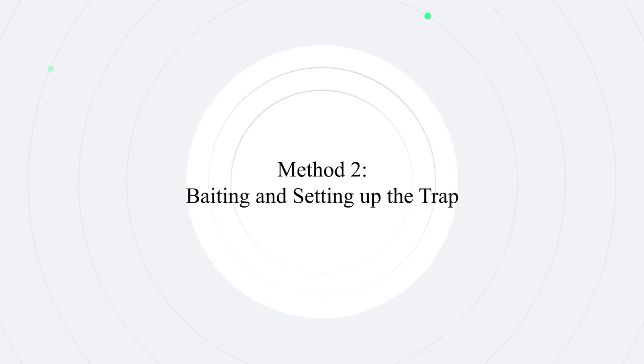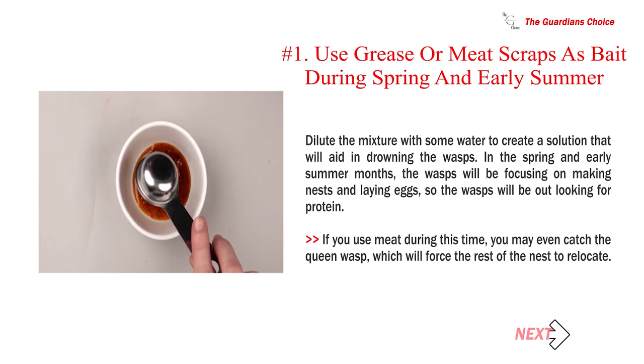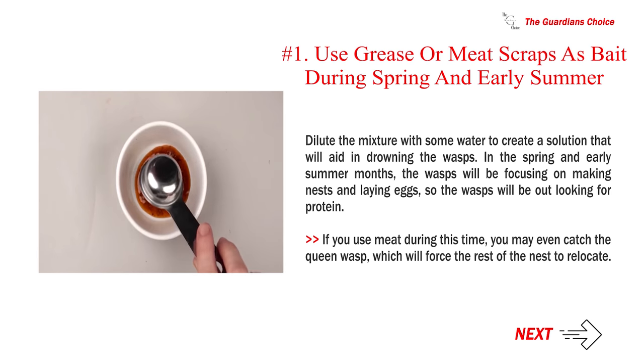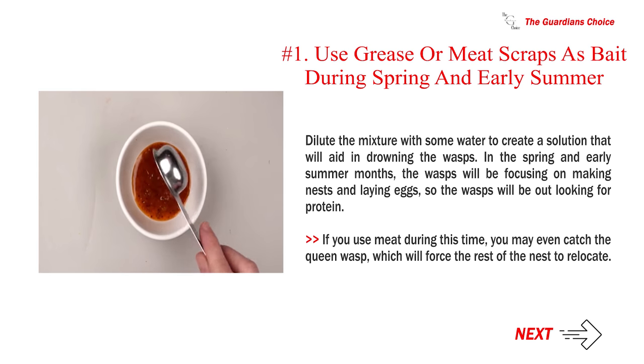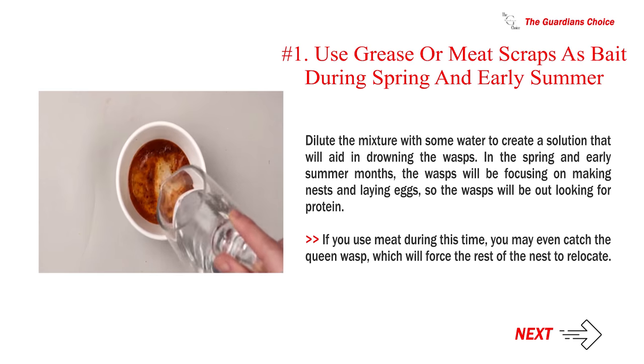Method 2: Baiting and Setting Up the Trap. Number 1: Use grease or meat scraps as bait during spring and early summer. Dilute the mixture with some water to create a solution that will aid in drowning the wasps. In the spring and early summer months, the wasps will be focusing on making nests and laying eggs, so the wasps will be out looking for protein. If you use meat during this time, you may even catch the queen wasp, which will force the rest of the nest to relocate.